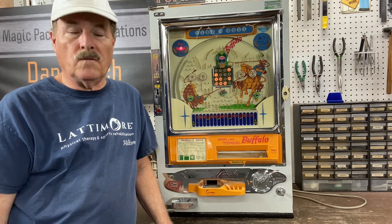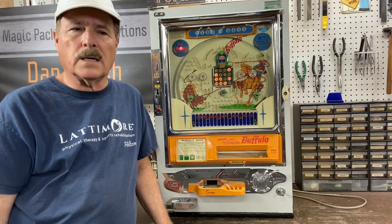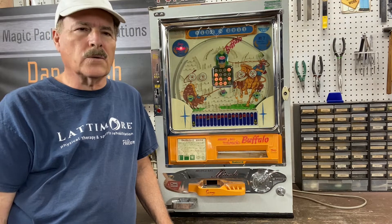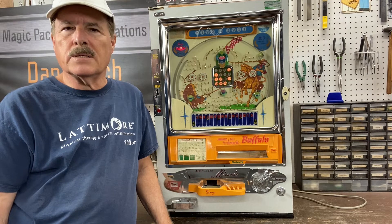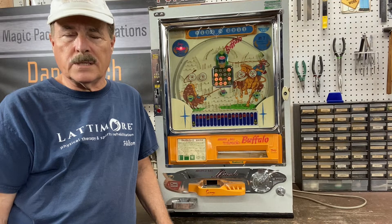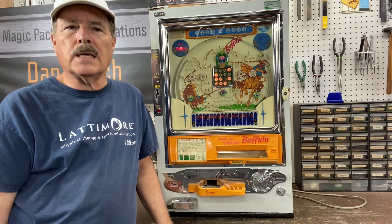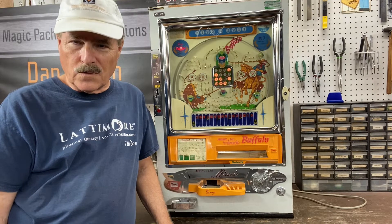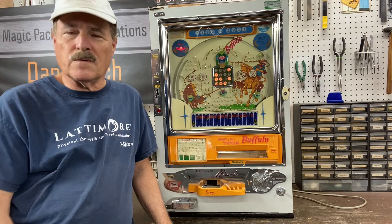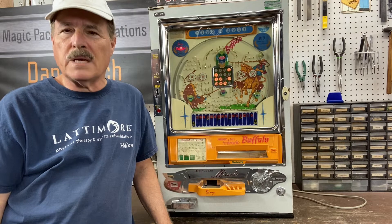He realized how valuable these are — they're very hard to find. He contacted the owner and told her to hold them. He would come pick them up, because every other person that wanted to buy them wanted her to ship them, and she didn't want to do that. So he drove 10 hours from the Cleveland area to Philadelphia and picked up two of these.